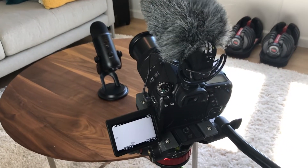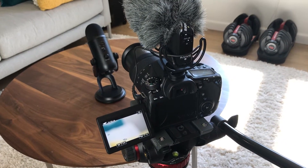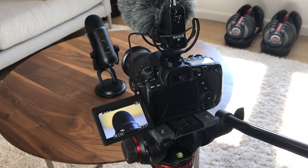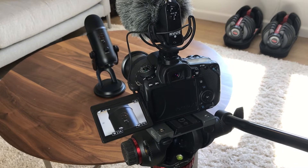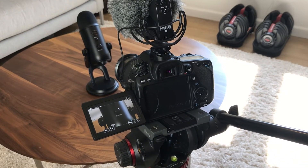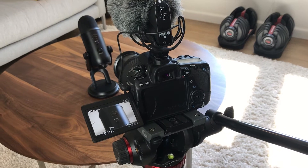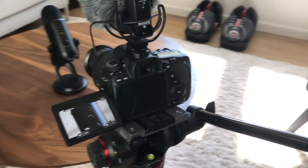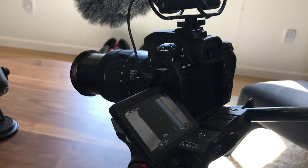As I'm in the process of putting together this review video on the Blue Yeti Mic, I'll show you some of the behind-the-scenes of what it takes to put a tech review video together and some of the technology that I use. Here I'm working with a Canon AED.